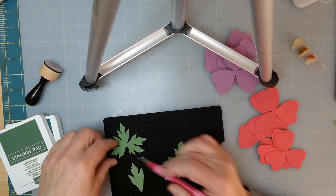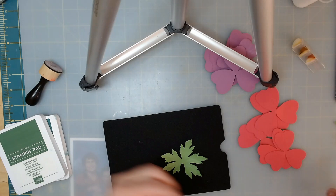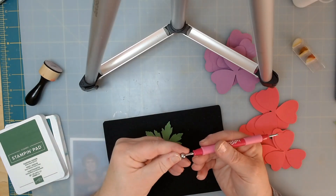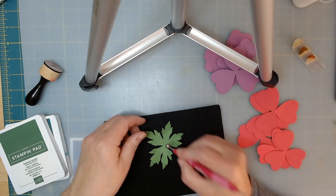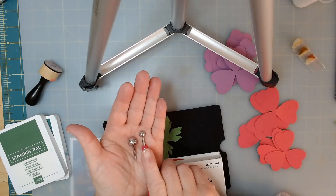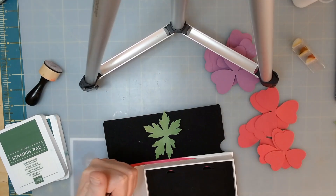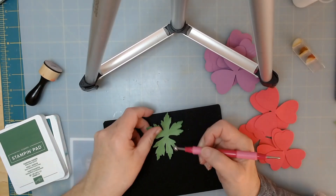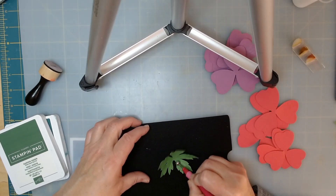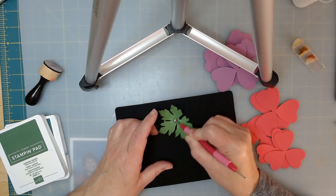Once you have all of your veins in — I did the veins on all of my leaves first — then go ahead and use one of your bigger tips, not the great big one but the next one down. Keep your little mat under it and in the center start going around in a circle lightly. You can come out into each of the leaves — not the whole way up but at least a little bit — and then do the center.